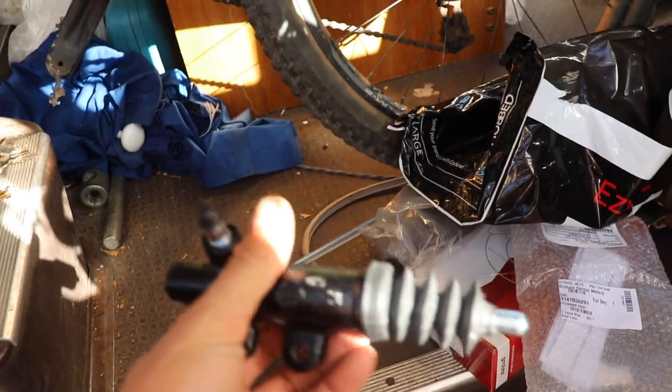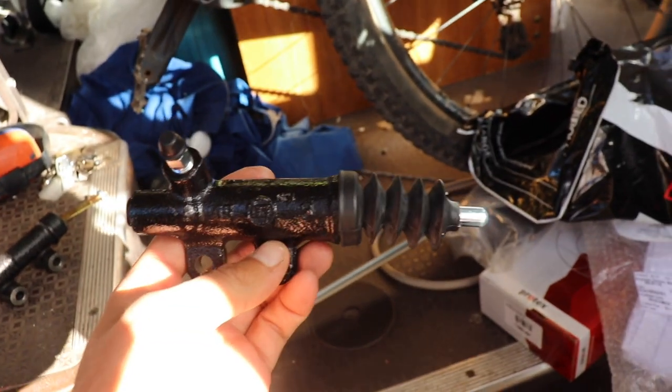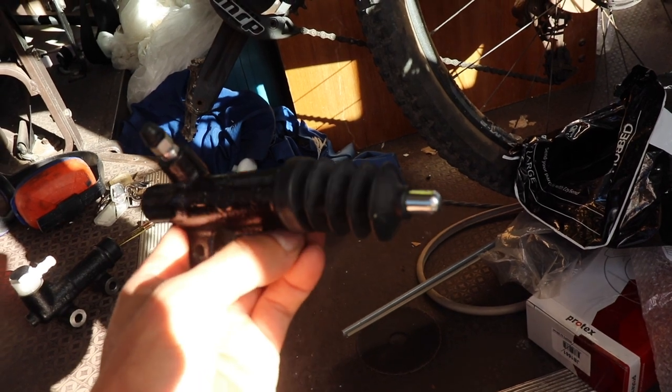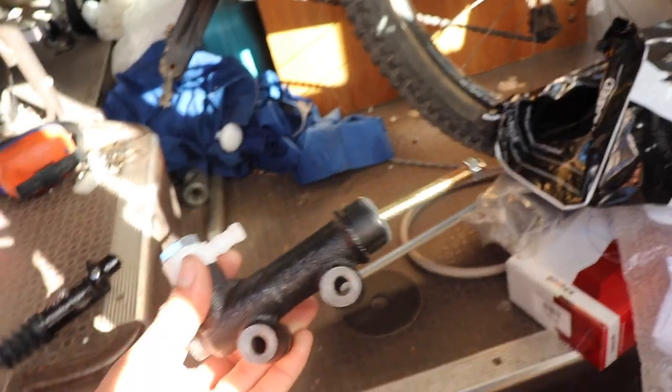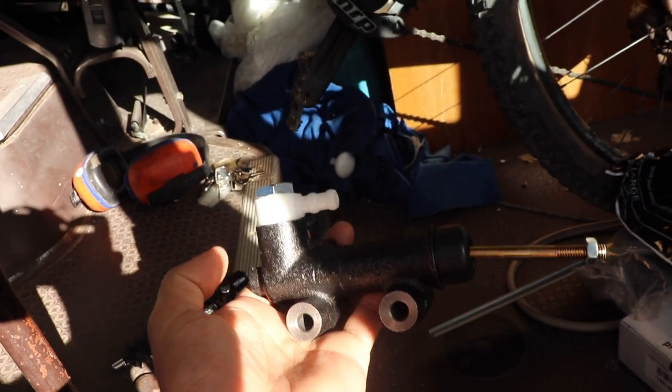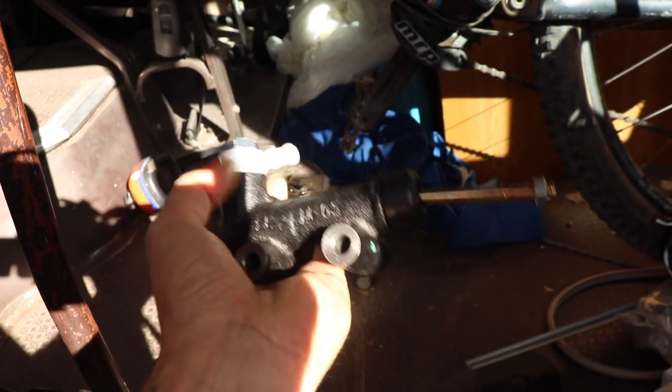We've had our parts come in. That's a new master for the clutch, and this is the slave - this one's genuine Toyota. I could still get one through Toyota, I think it was like a hundred and fifteen or something. And this one's an OEM, got from Super Spares online, about a hundred bucks as well - pretty sure it's Protex brand, not too bad.